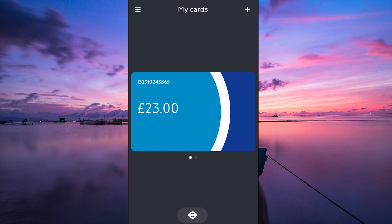Hello guys, welcome to my channel. In this video, I'm going to show you how to add an Oyster Card to Apple Wallet in the UK.